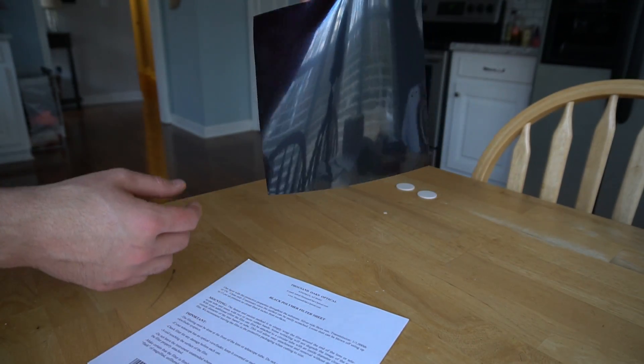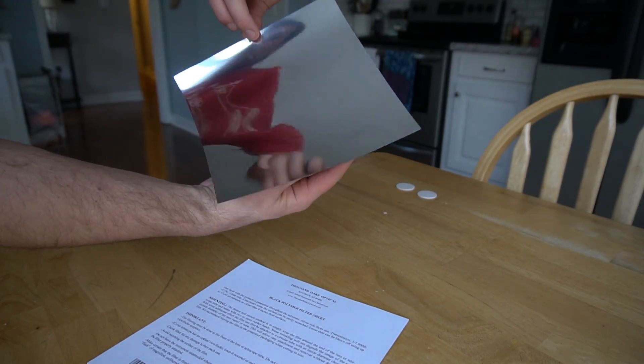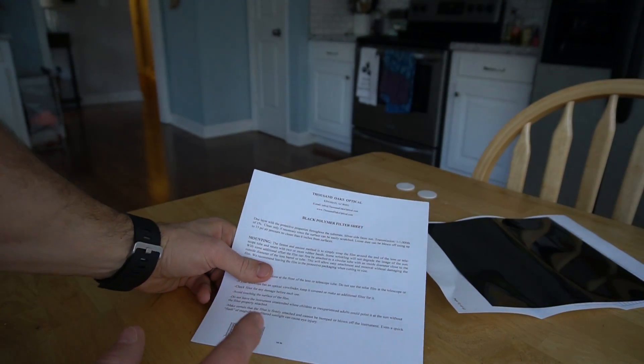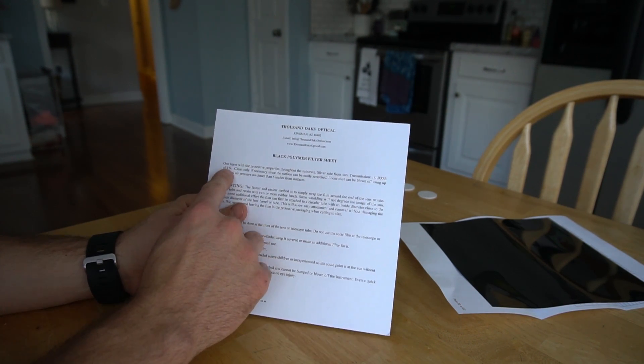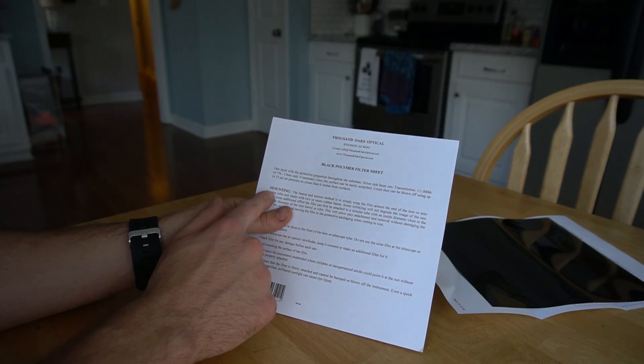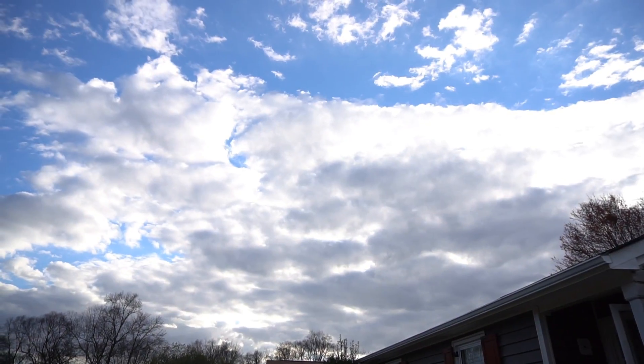I've already pulled this out and it is quite delicate. There are a couple little wrinkles that ended up in it. There's a silver side and a black side. The silver side faces the Sun and the transmission is one one-thousandth of one percent of light transmission. I'm going to use that filter on the telescope to look at the Sun. This was eight, ten, or fifteen bucks on Amazon — I'll leave a link in the description for you guys.